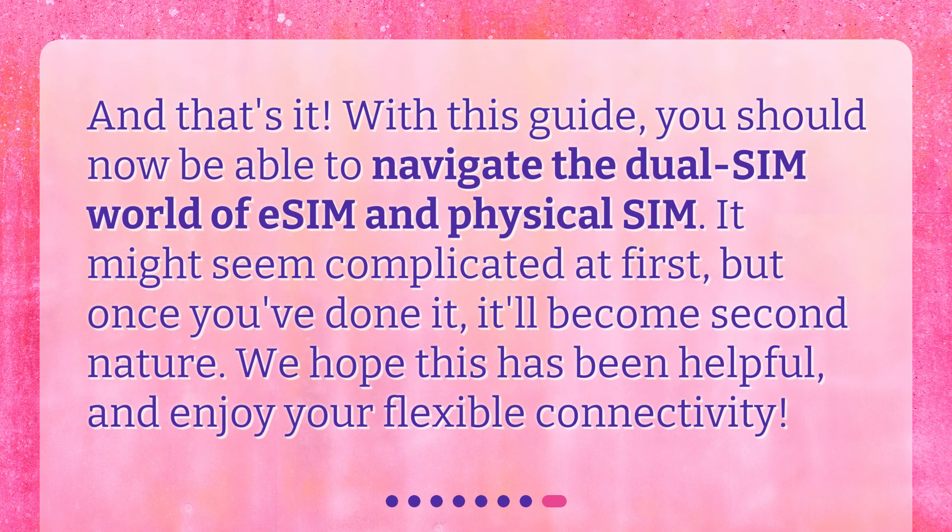And that's it. With this guide, you should now be able to navigate the dual SIM world of eSIM and Physical SIM. It might seem complicated at first, but once you've done it, it'll become second nature. We hope this has been helpful, and enjoy your flexible connectivity.